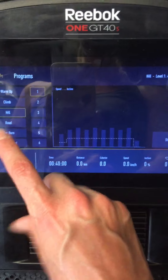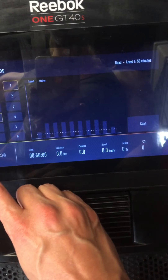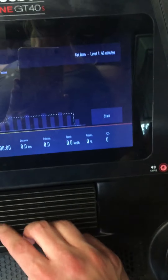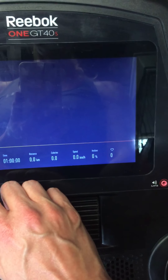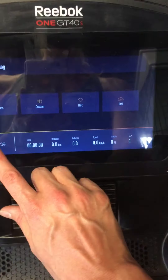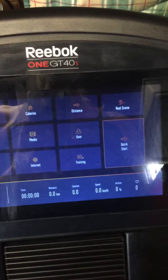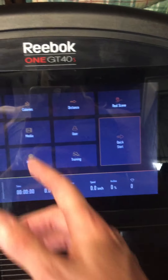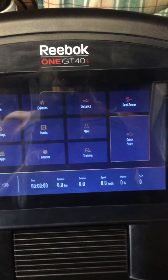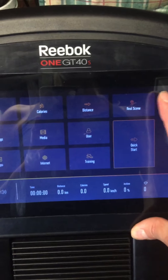I used the preset programs quite a bit at the start but now I do my own. The fat burn one is an hour and you can't adjust the time. I've mostly done it by distance - I just set 5k and did it as fast as possible, then it stops. It goes down quite quickly and doesn't give you a warm-down time, but that's fine.